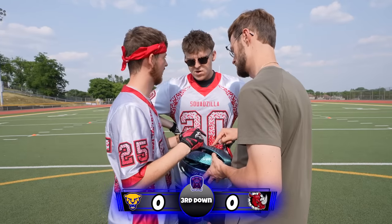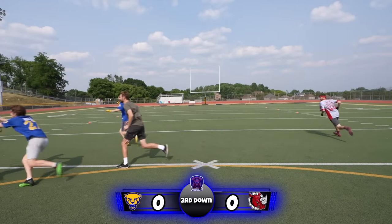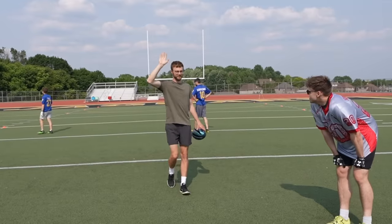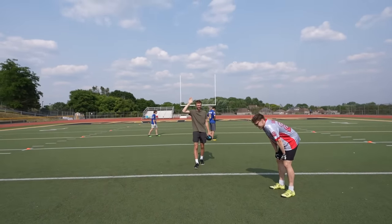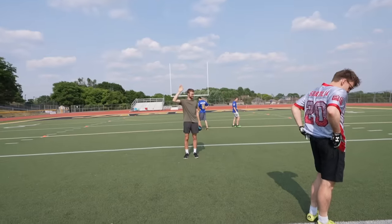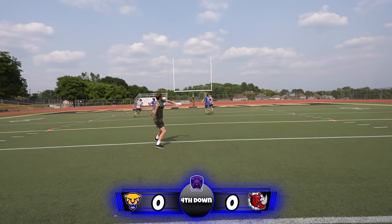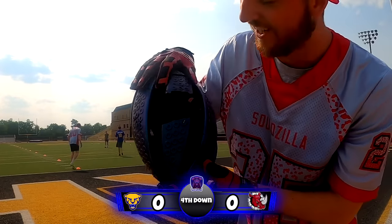Third down here. Looks like it's going to be a handoff to Logan who pitched it to Vinny. Vinny cuts it down the sideline and is pushed out of bounds by Joe. Fourth down — can the Rhinos make magic happen? Looks like they're going to send both receivers deep. Tommy chucks it down the field and it is incomplete. That is so scary. We have our first casualty — that just shows you that it is 3D printed.